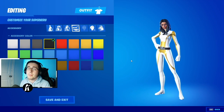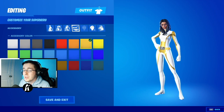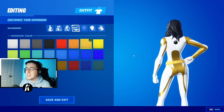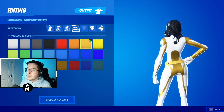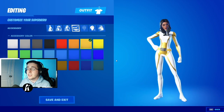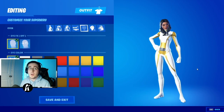For the accessories, we are only going to be able to change the color of the belt since we do not have a mask on the skin. I would say choose gold, but if I select gold and zoom in, you can see that the belt and the gold on the suit are completely different shades. So for this section I'm going to go ahead and choose white instead.